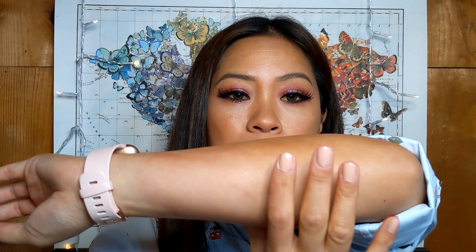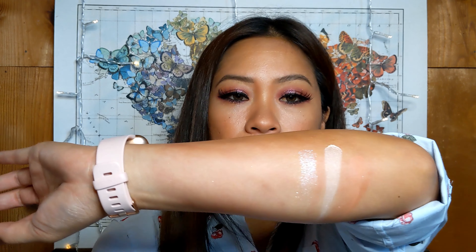This retails for $49. This is what the shades look like. It's got seven shades. I believe there's more to this collection — they're going to be coming out with like a bronzer and a couple of other items.